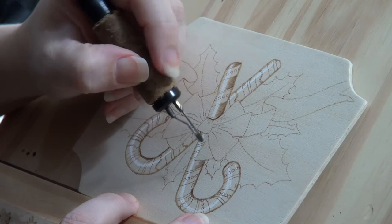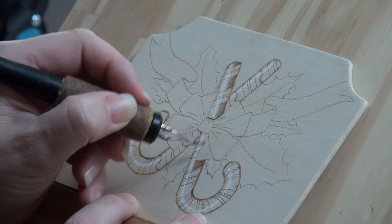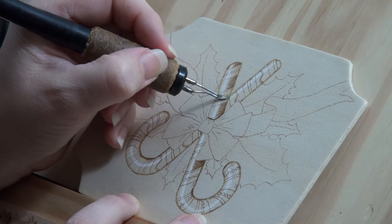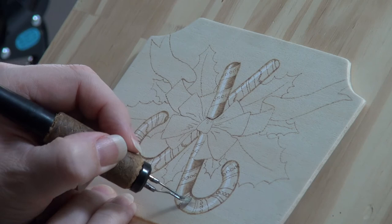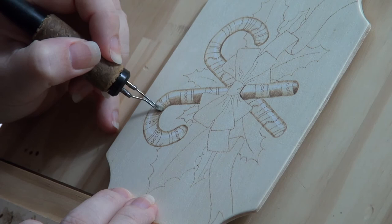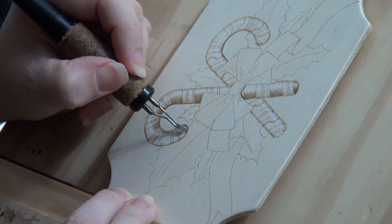Right now we are only working on the stripes. The decorative dots will get burned in later. When you burn in the white stripes on the candy cane, burn them so they are light tan in color. This can be done without adjusting the heat setting on your burner by moving your hand faster. Rotate the wood as needed while you work. You should always be able to see the end of your pen tip and the edge of the candy cane. Keeping both in view helps make sure you don't accidentally burn past the edge of the candy cane.